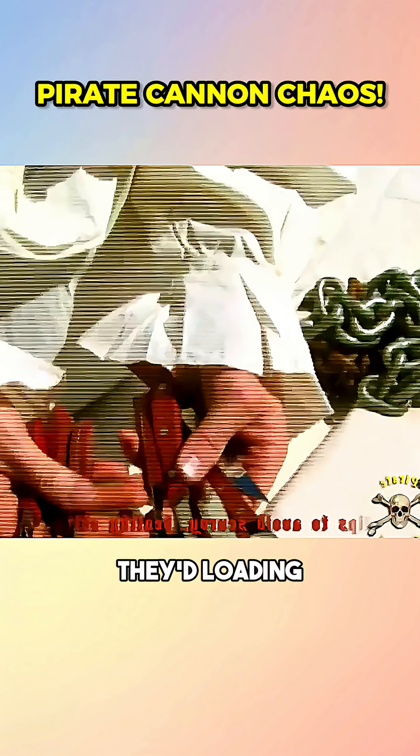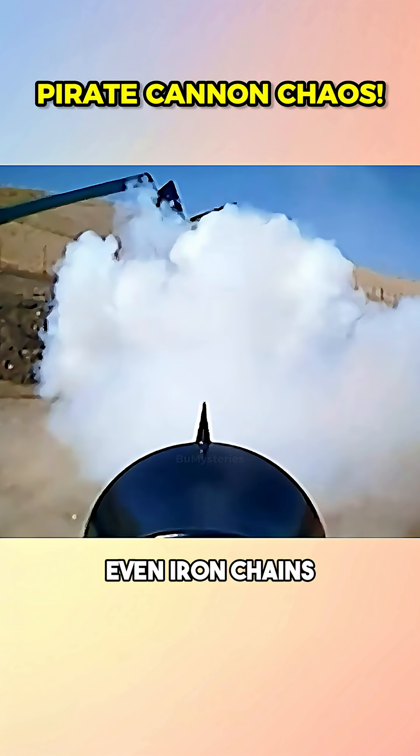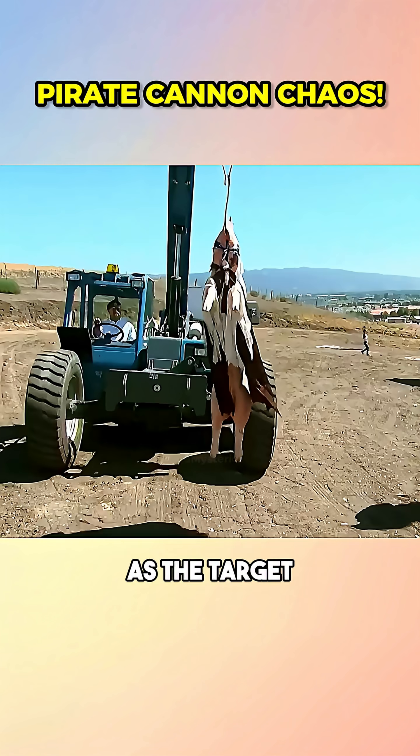When pirates ran out of cannonballs, they'd load whatever they could find into their cannons — knives, forks, even iron chains. Mythbusters used an antique 1841 Moses gun. Since there were no volunteers, they used freshly slaughtered pig as the target.